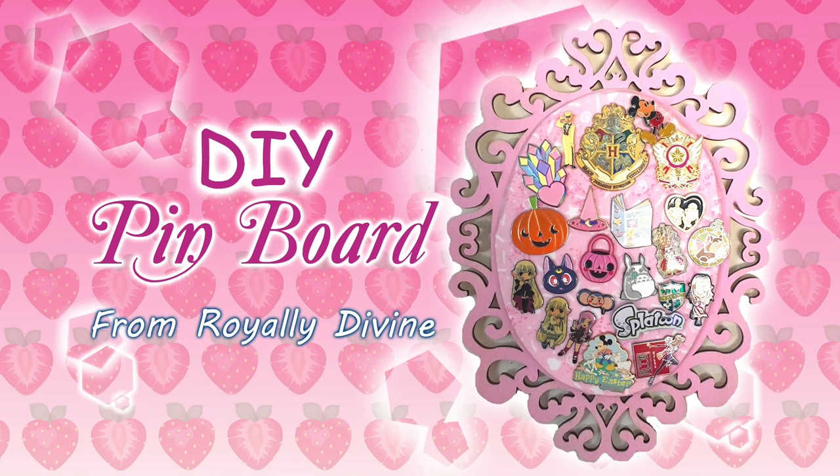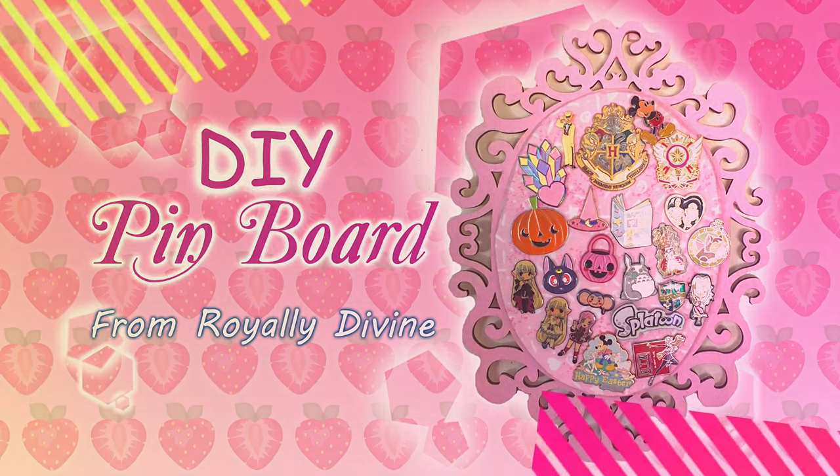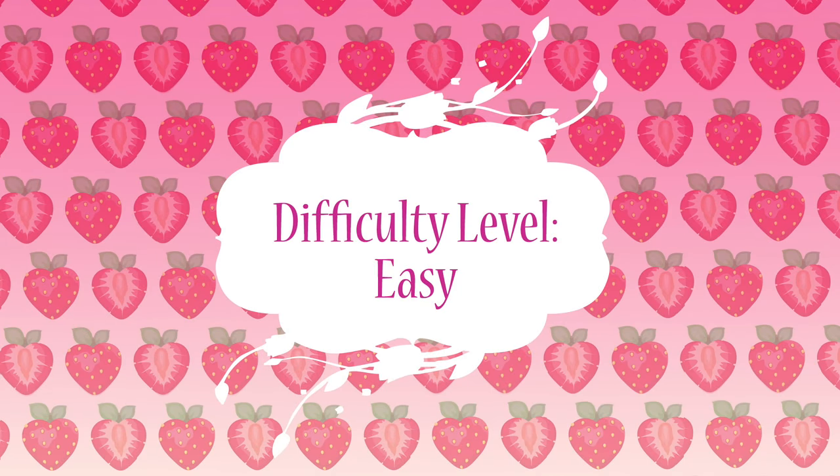Hi, welcome back to my channel. Today we're going to do a DIY. I'm going to show you how to make my own pinboard. It's a little bit different than your average pinboard, but I hope you'll like it. I marked this DIY to be easy, so hopefully it'll be straightforward to understand.